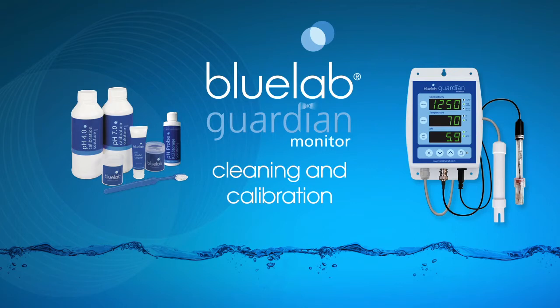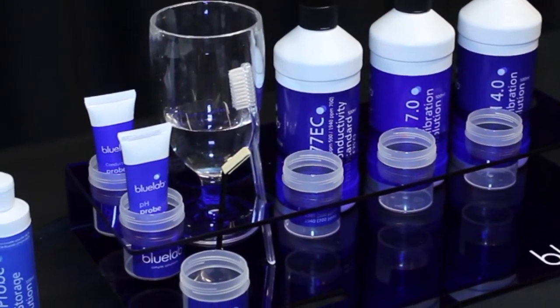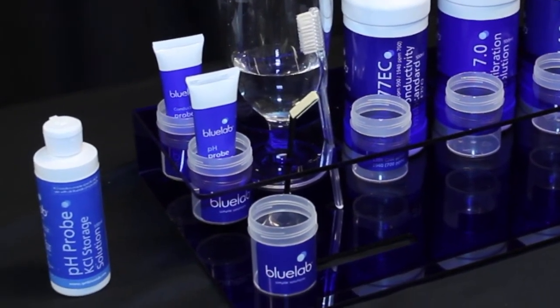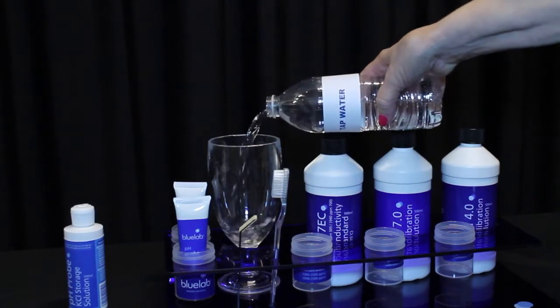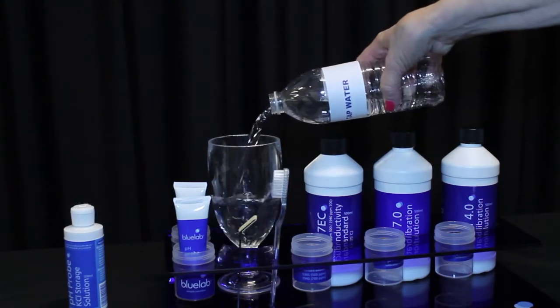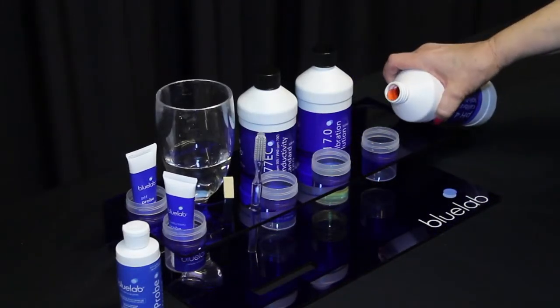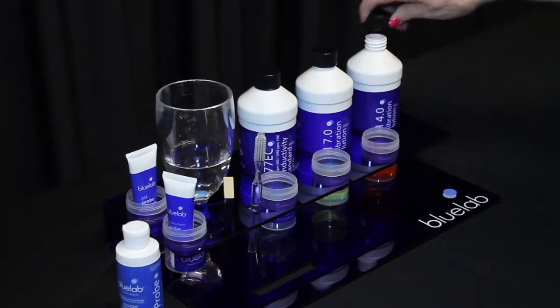Hello and welcome to Bluelab's official video on how to clean and calibrate the Bluelab Guardian monitor. To ensure accurate readings, the probes need to be cleaned and calibrated each month. You will need fresh tap water, probe cleaning instruments, plastic cups, calibration and standard solutions, plus KCL storage solution. Bluelab probe care kits contain the items you will need for cleaning and calibrating your probes.